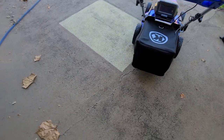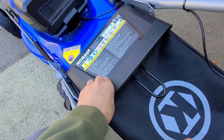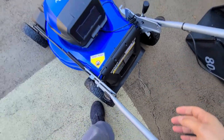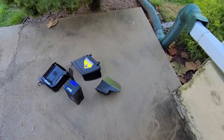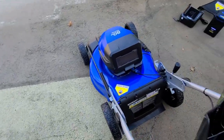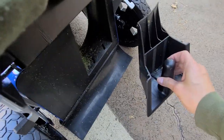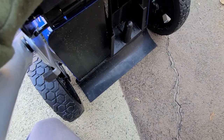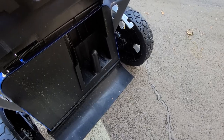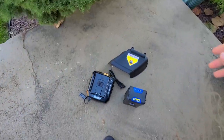To install the mulch plug, remove the bagger by pulling and lifting the spring, then slide the mulch plug in—it only goes one way. For side discharge, the attachment has two grooves and you tuck it under the corresponding bars underneath the deck.